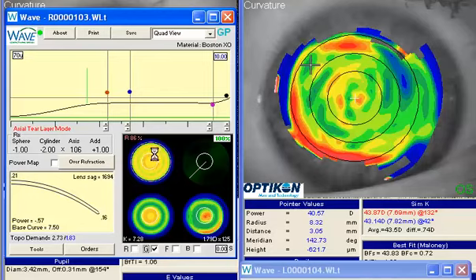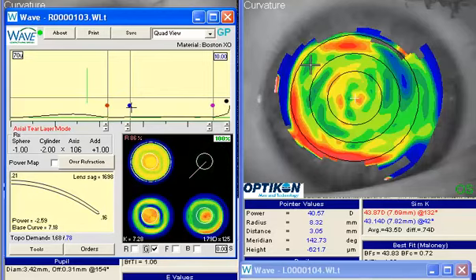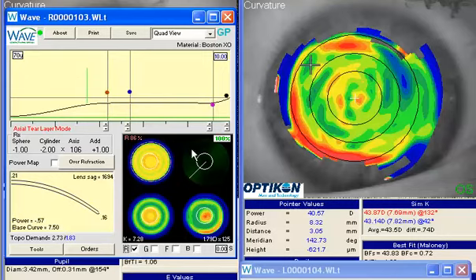One thing I should mention: if you recall from our designs, the zone between the blue and the purple is the zone that helps that lens stay aligned with the cornea. We have some standoff here and a little bit better alignment here. My goal is to get this lens to lay down more consistently in each meridian, so we're going to go to G-SIM here.